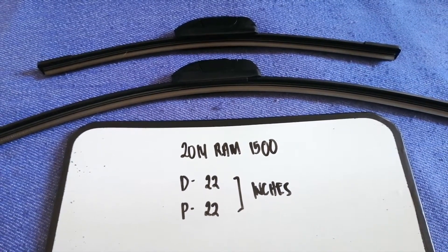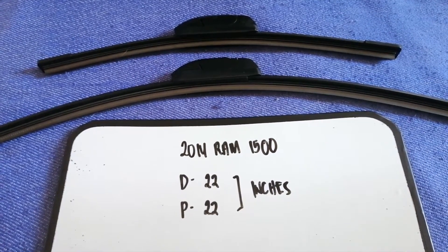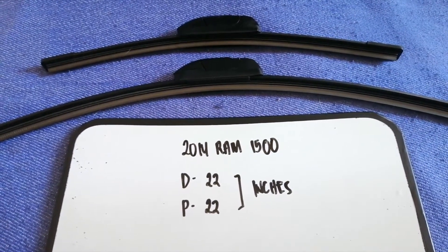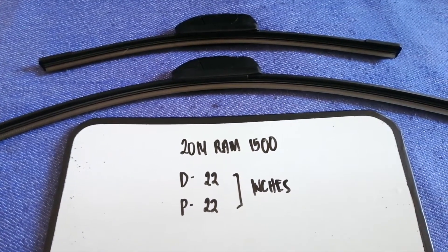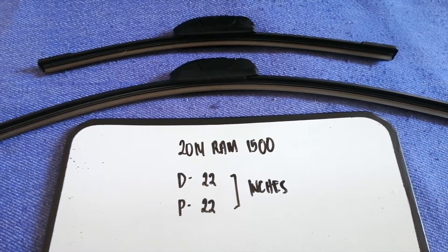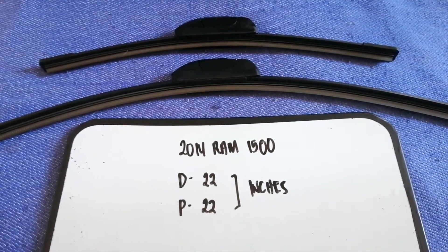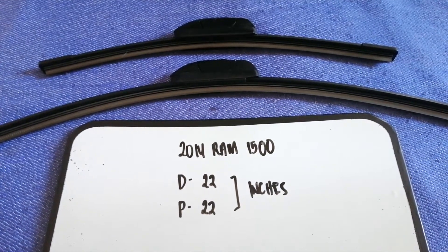Check the video description and I will try to leave the info there as well. The wiper blade replacement size for the 2014 RAM 1500 is 22 inches for the driver's side and 22 inches for the passenger side. The blade size is the same for both sides.